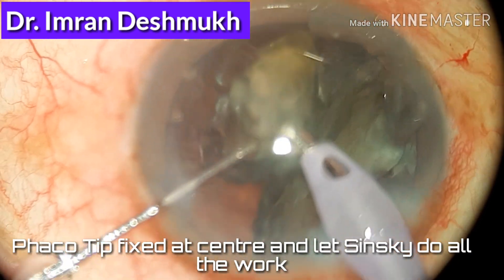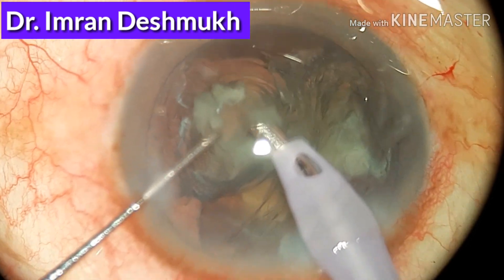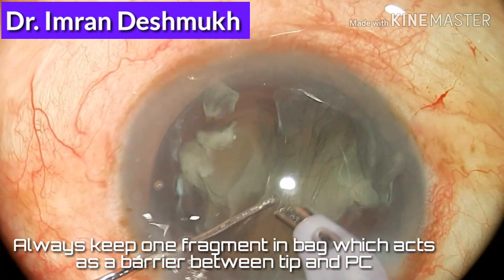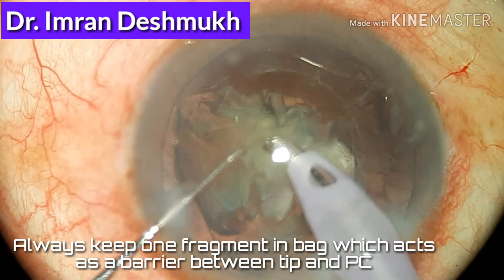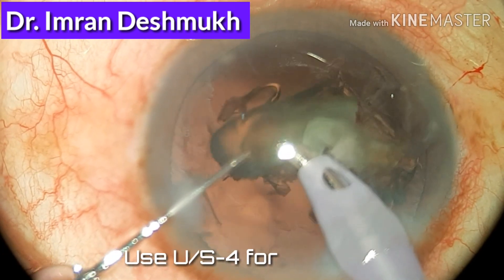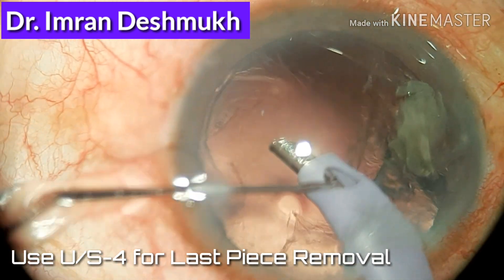Don't move the tip. Use your left hand — the sins key — and all maneuvers should be done with the left hand. In short, the left hand acts as a feeder. You can bring all the nuclear pieces to the phaco tip with the help of the sins key and emulsify. A beginner should always keep one nuclear fragment in the bag, which acts as a barrier between the phaco tip and the posterior capsule in order to avoid complications.